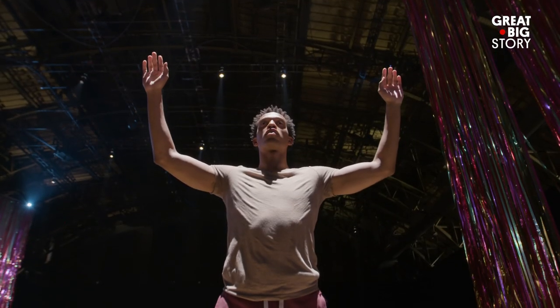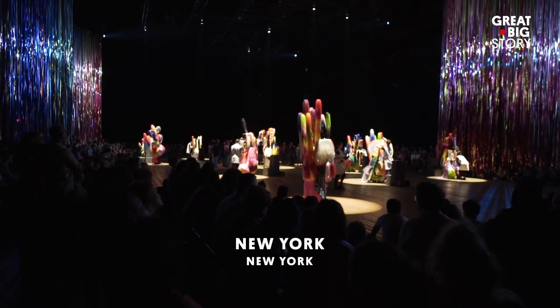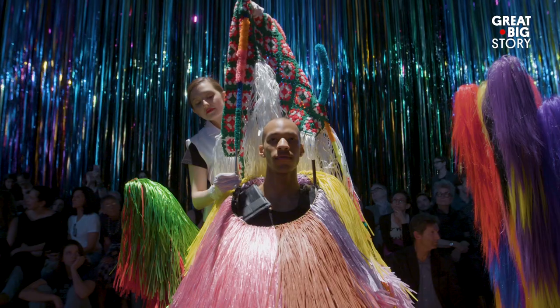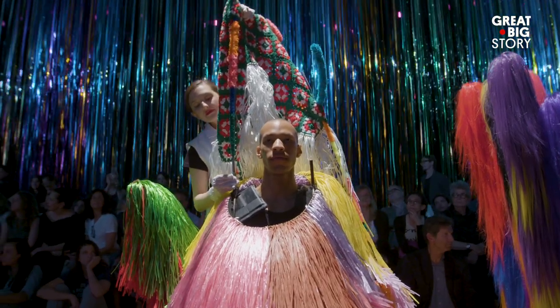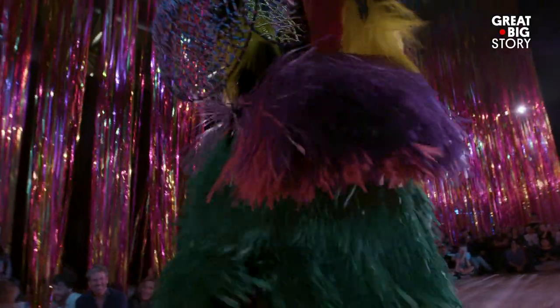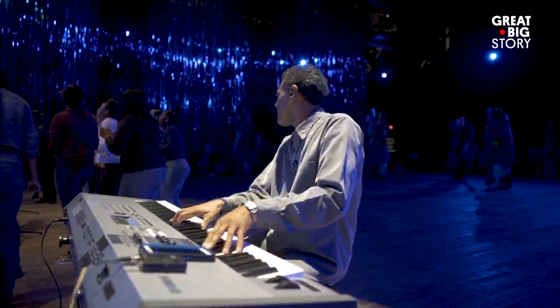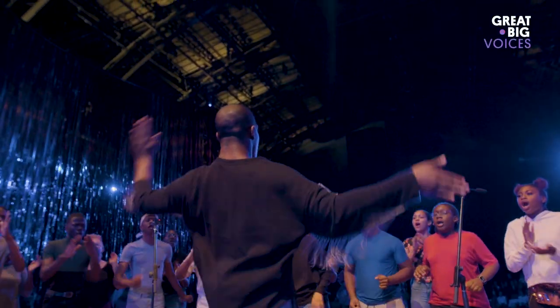We are in the Park Armory in New York City. We are in the beginning phases of a performance titled Upright. Upright is this performance that really is this sort of rite of passage that is accompanied by 12 dancers and a gospel choir from Harlem.